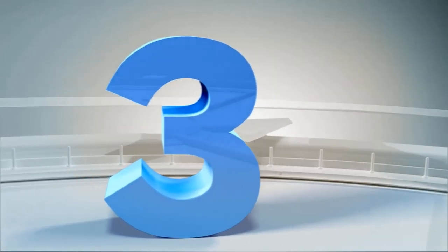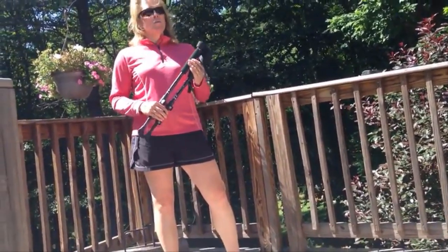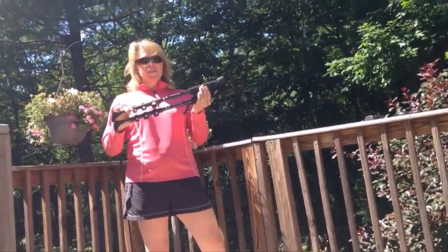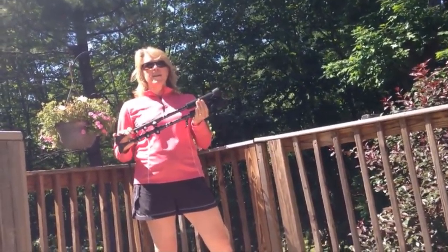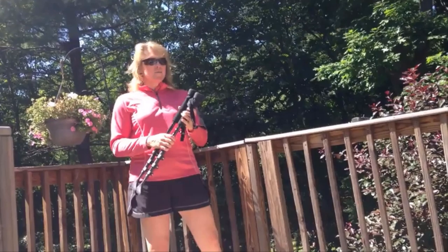Hi, my name is Lauren de Long and I'm the owner of York Nordic. I wanted to thank you for purchasing our Pro Series poles — a four-section telescoping pole that's great for trekking, also for photographers. I will demonstrate how to get your pole set up.